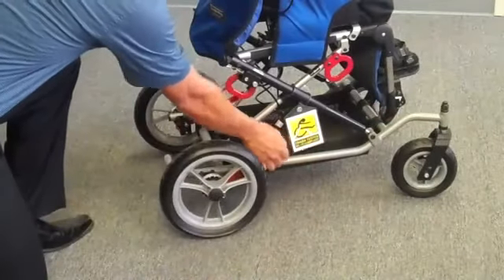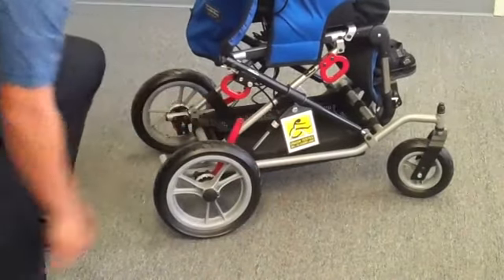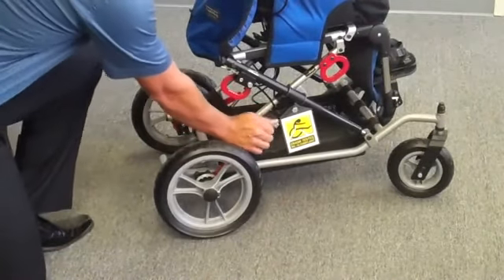To engage your brakes, simply pull on the lever. To disengage, simply push away from you.